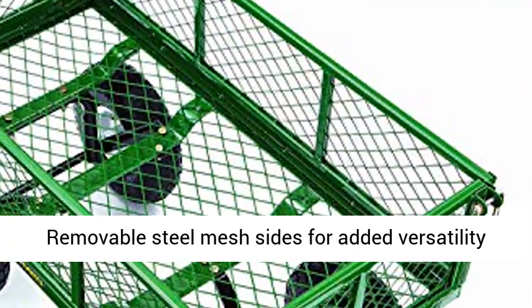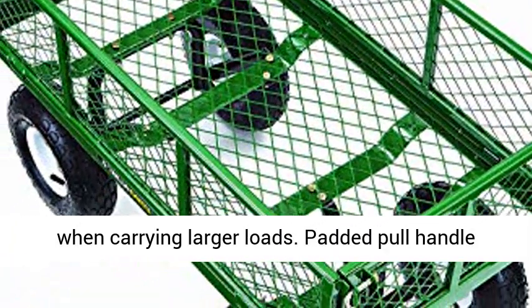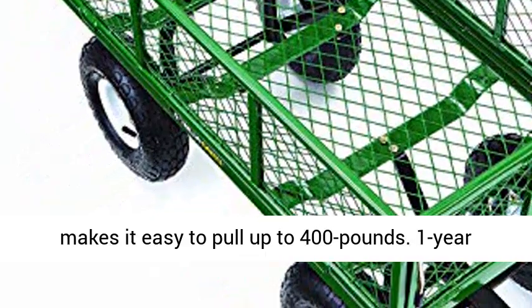Removable steel mesh sides for added versatility when carrying larger loads. Padded pull handle makes it easy to pull up to 400 lb. 1-year limited warranty.